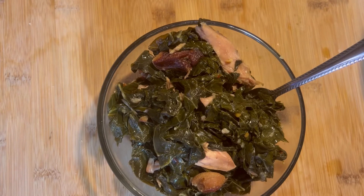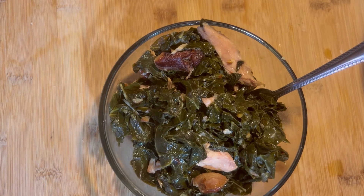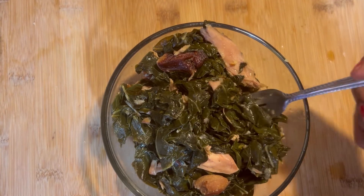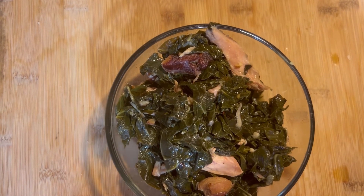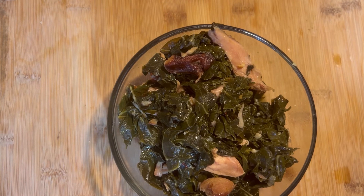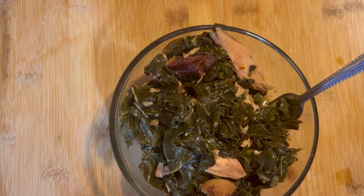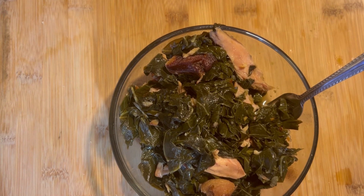We are finally done with the greens! I'm about to try it out and see what it tastes like. It tastes so good — it has a little kick to it but not much. It's perfect, it's delicious. If you try this recipe, please leave a comment down below and tell me how it turned out and how you like it. Thanks for tuning in — I'll see you on the next video, bye bye!